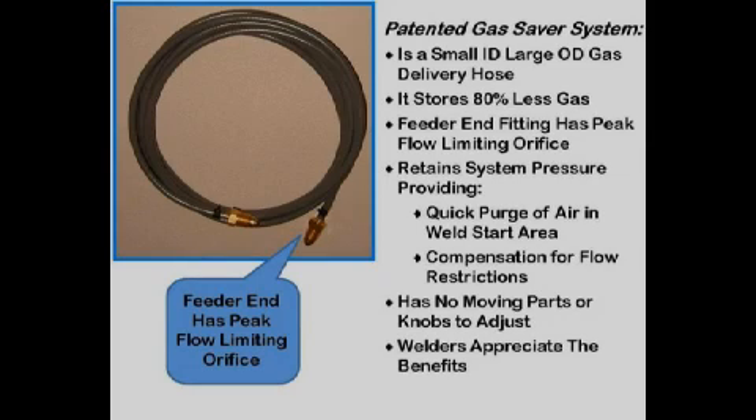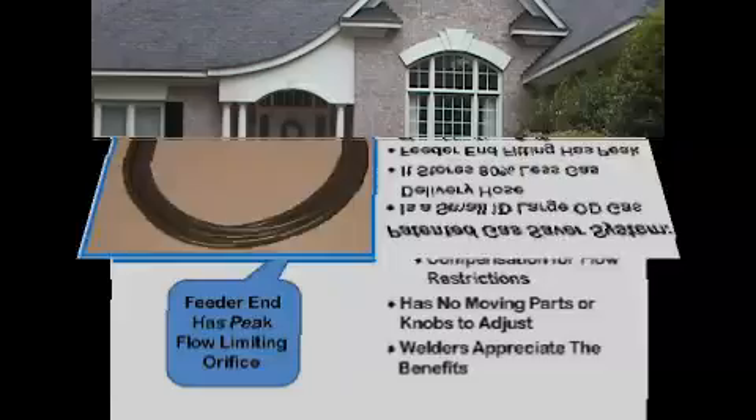The patented gas saver system is a simple, inexpensive gas delivery hose with a small ID and a peak-flow limiting orifice. It reduces wasted stored gas by over 80 percent. It retains system pressure to supply enough start gas to purge the weld start area and to compensate for flow restrictions that occur while welding. It has no moving parts to set or wear — thousands are in use in industry.